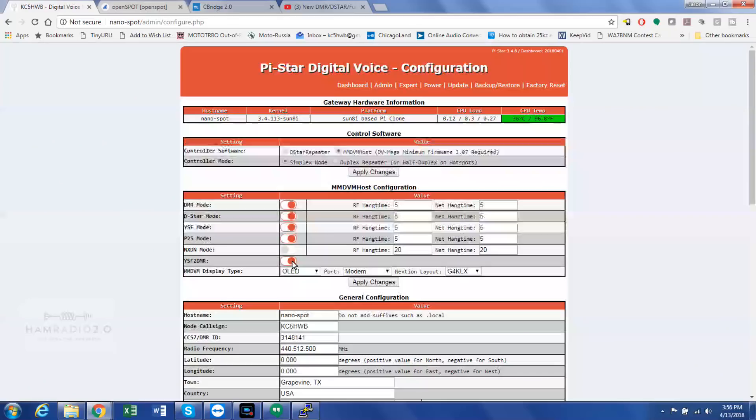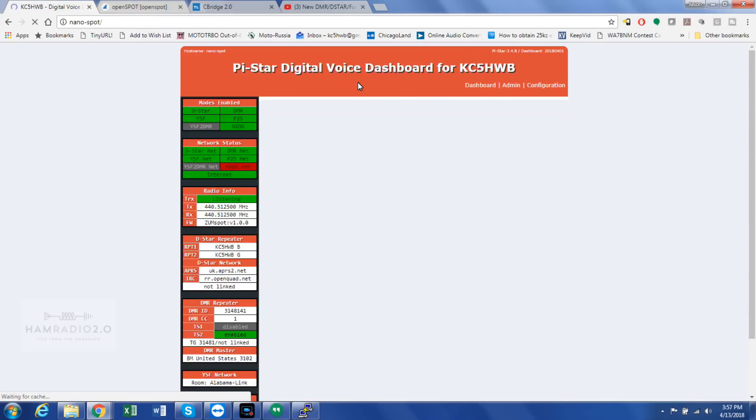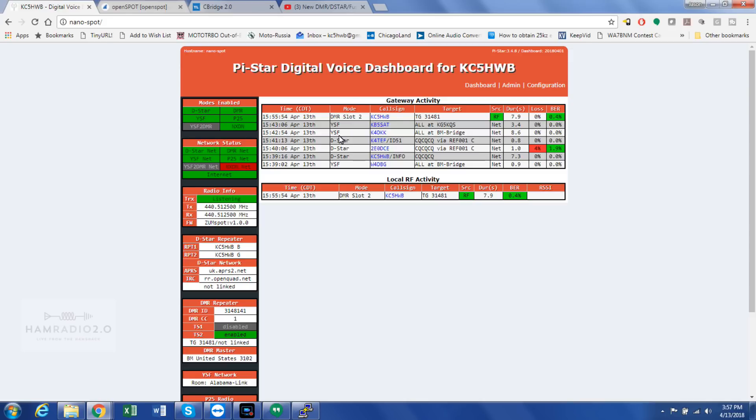YSF2DMR — I was saying a minute ago I didn't think they did that, but they obviously do now after the update. There's a Yaesu System Fusion to DMR bridge. So you can take an FT1D or FT2D radio and go into DMR. Stephen purchased this NanoSpot a couple of months ago and had to wait several weeks after ordering online before it arrived. Now going to the dashboard, it'll show activity from all the different connections.